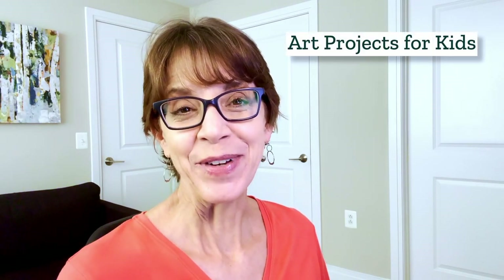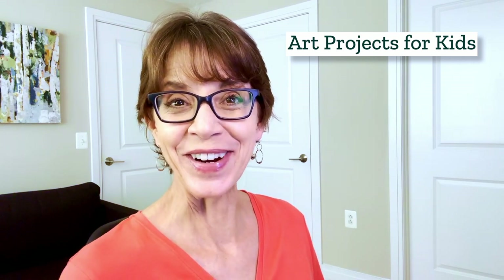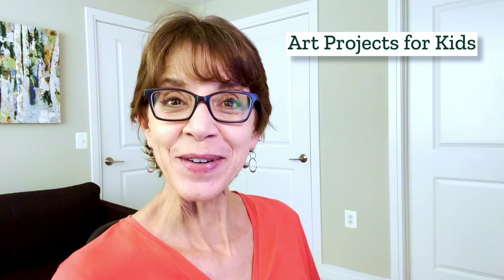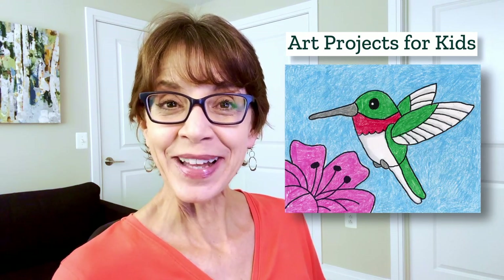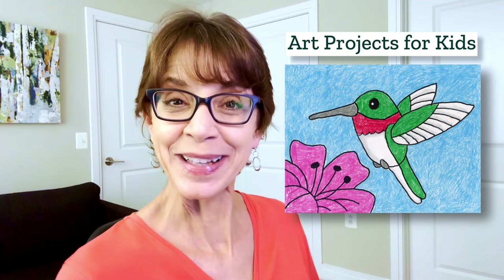Hi, I'm Kathy. I'm the art teacher from Arch Projects for Kids. I'm very happy to share that over the years my website has helped millions of kids learn how to draw. Today's drawing video is about how to draw a hummingbird. Their little bodies have a lot of shapes and colors going on but I think they're easier to draw than you may think. Let me show you how.